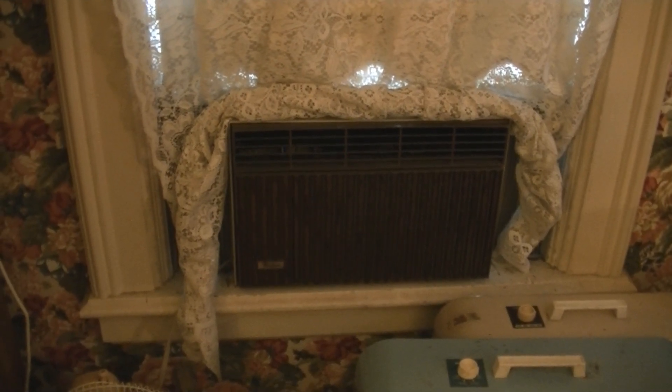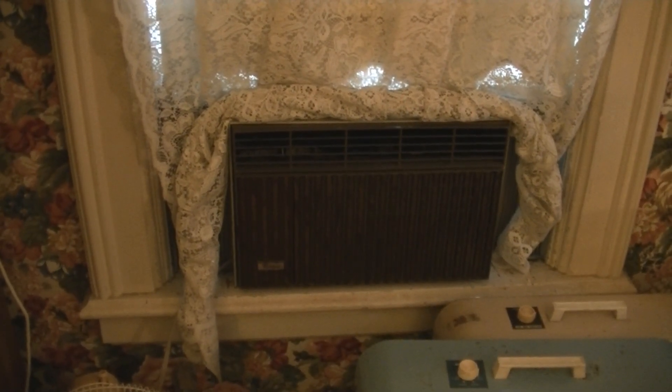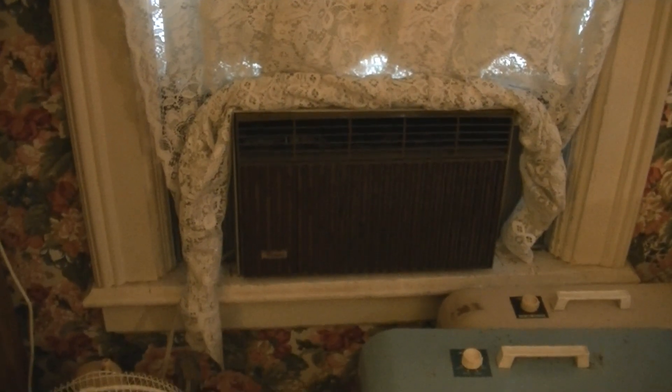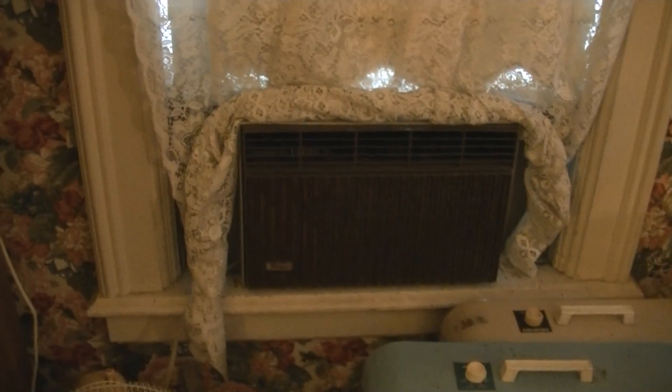I'm gonna take this out and put the 5000 BTU Kenmore Whirlpool air conditioner in here. See how that one works.